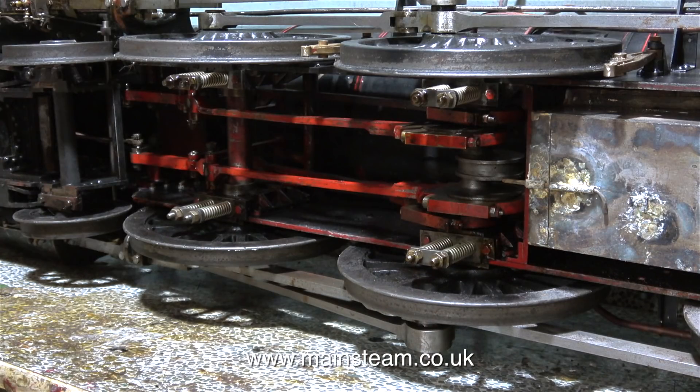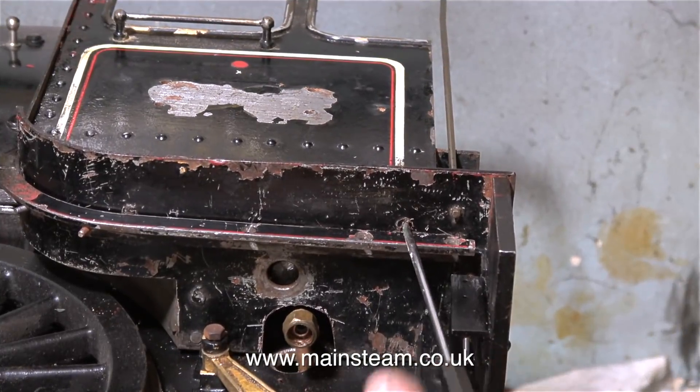Talking about clearance — I've just cleared out all the ashes from the ash pan. This is quite a good design: a flap opens on the bottom of the ash pan to drop the ashes, and then the grate also drops to drop the fire as well.